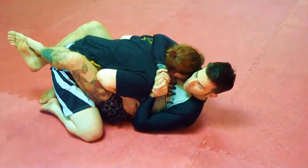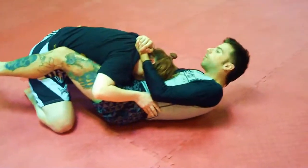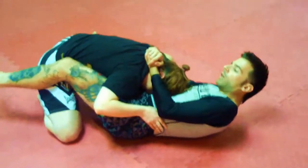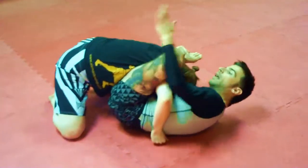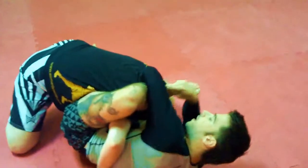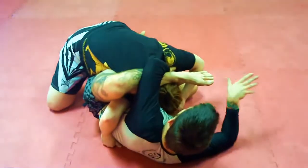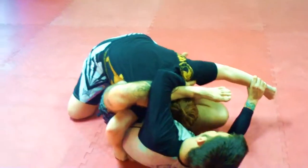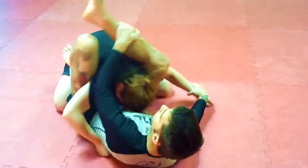I switch to a gable grip, shrimp out. Right hand, right foot on her left hip, left leg comes across for mission control. Left forearm over my left leg, my left hand grabs her arm-hip, right hand grabs her left wrist, sneak my right leg through for the triangle position.